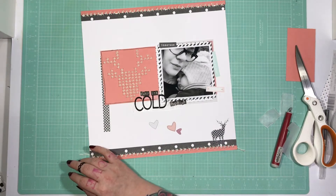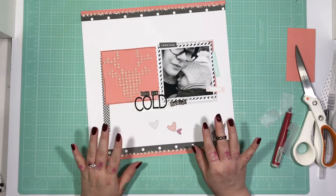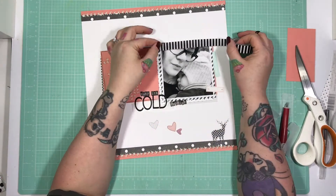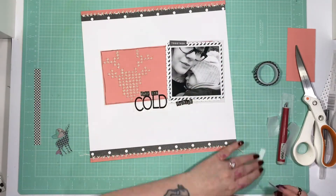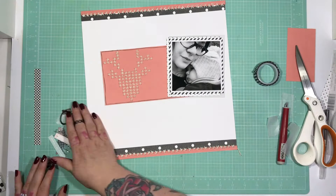I definitely want to use the beautiful acetate stag with the gingham print, which is why I have the gingham strip on the left-hand side — because I know I want to put that gingham stag on there as well. I love those acetate parts as well. I just love this kit. Can you tell? I love everything in it. It was so, so me.